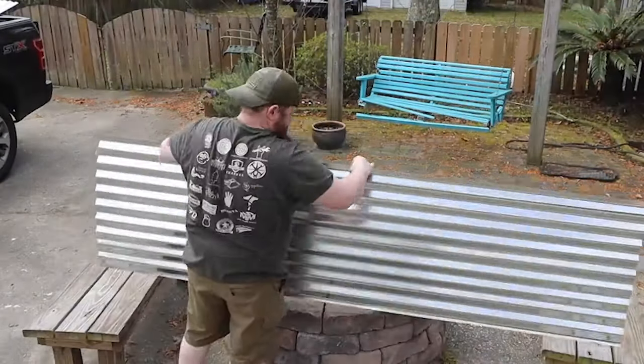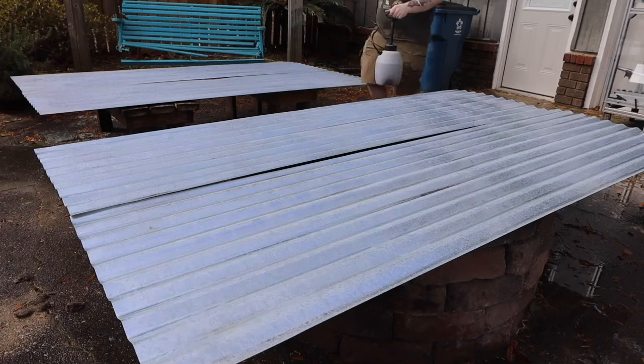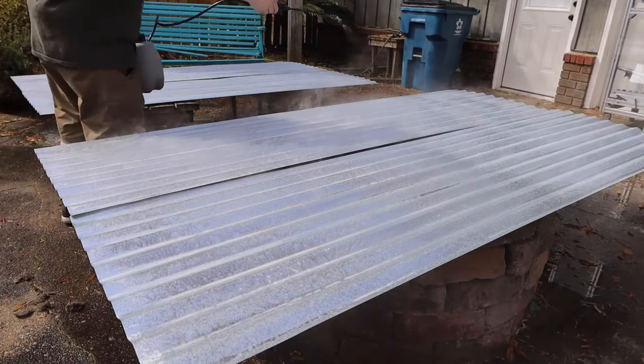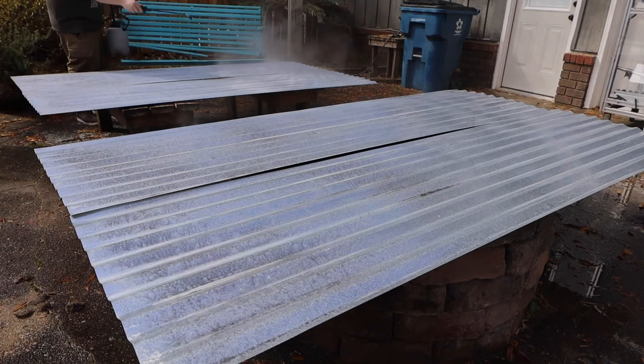I get this corrugated metal roofing new. I've tried sourcing reclaimed stuff but it's hit and miss, and buying new lets me control how much rust I want. I start by spraying everything with muriatic acid. You can see the fumes coming off as soon as it hits the galvanizing — this is definitely something you should do outside and a respirator is a must.